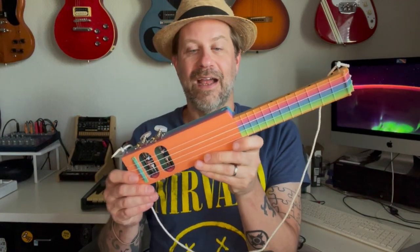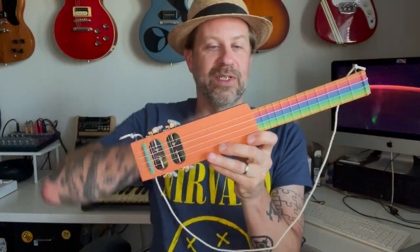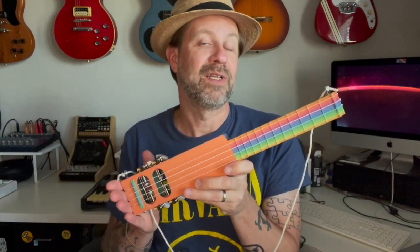After unboxing it, I realized it needed a couple of things. So I added a pickup to it — you can see the jack down here. I put these little swivels here to add a strap and also switched out the tuners. And I've really been pretty happy with it. It's shown up in several of my videos.